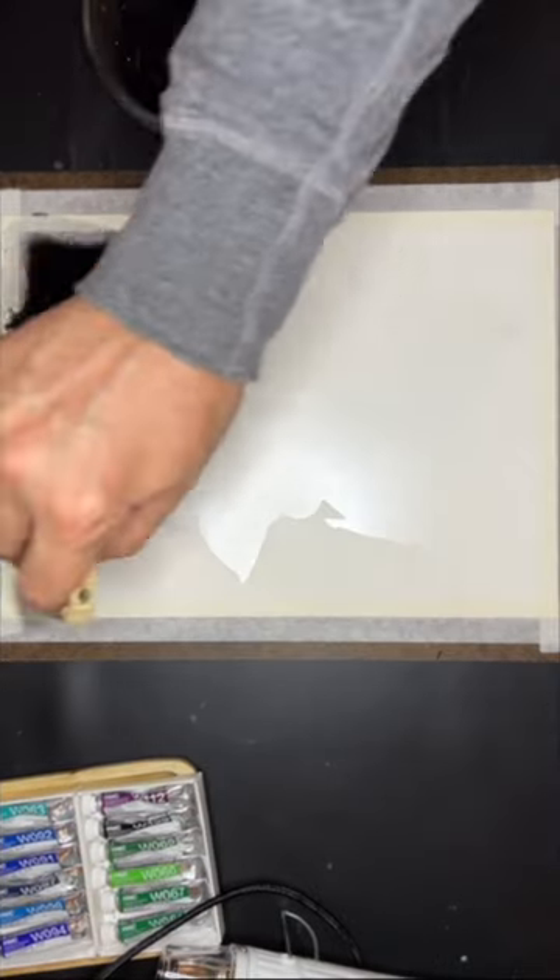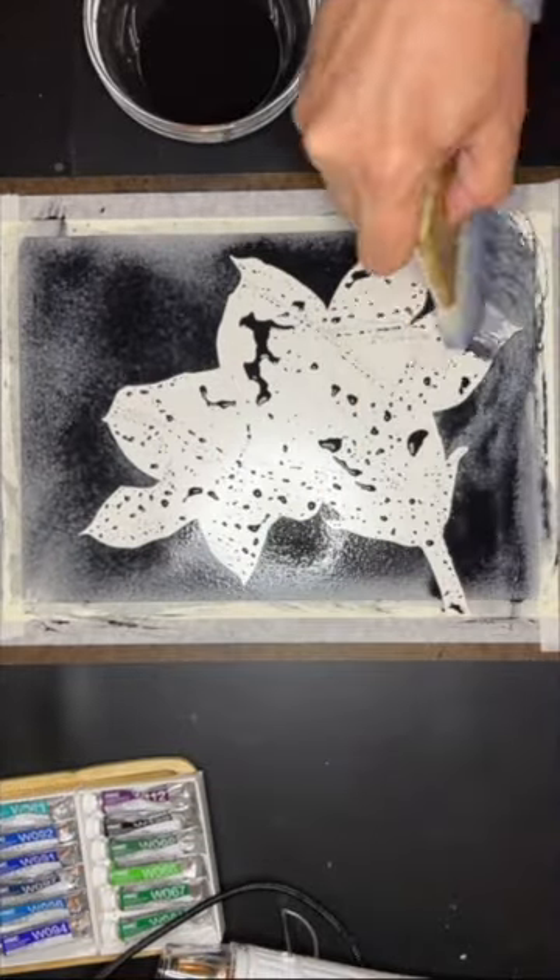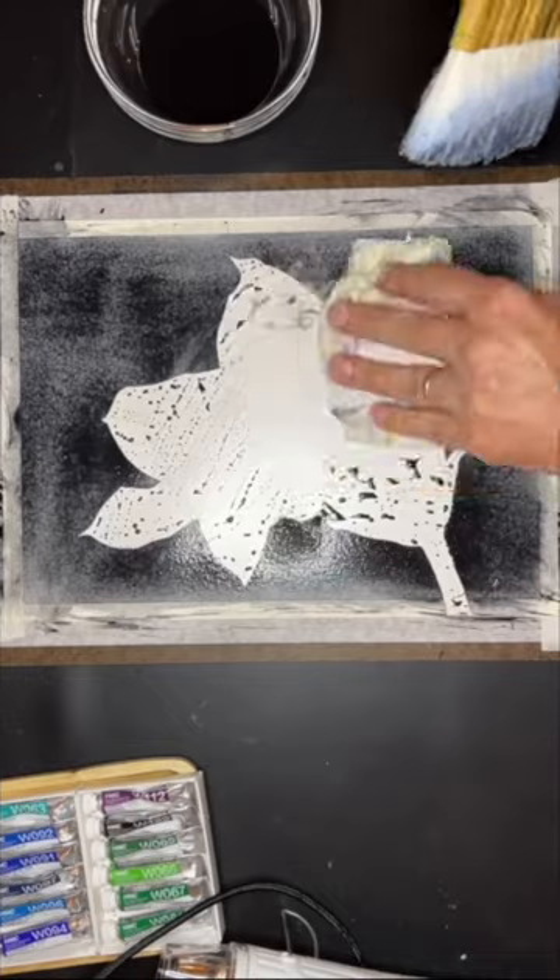This is how I achieve those flat dark backgrounds in my watercolor paintings. Once I've put the subject onto watercolor paper, I put a layer of frisket film on top. Then I use an exacto knife to cut away the background.